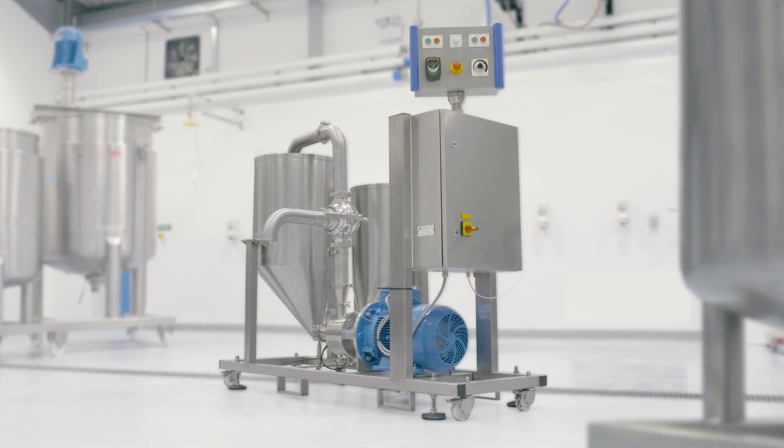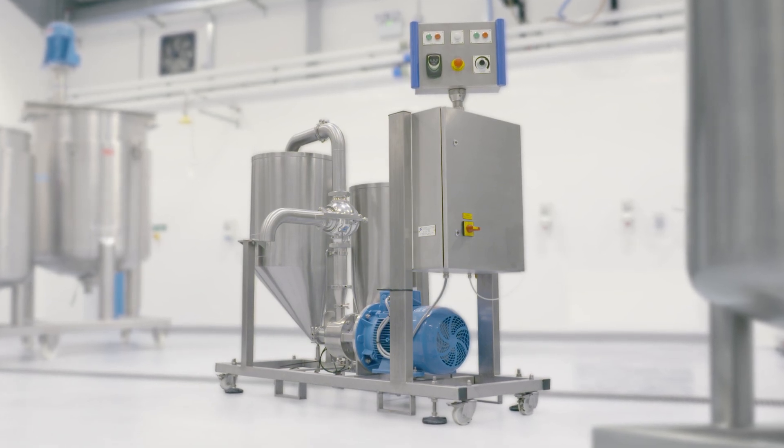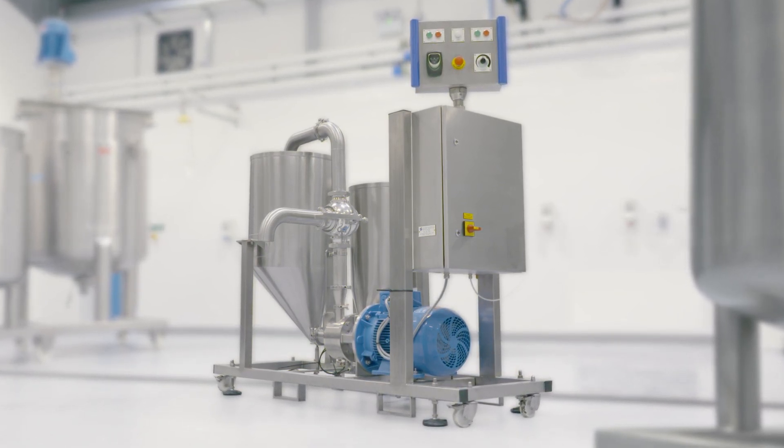We also offer a complete system for smaller scale production, such as R&D or the ready-to-use market. The Silverson mayonnaise plant overcomes the problems associated with manual production and provides the repeatability and quality of a large scale production.